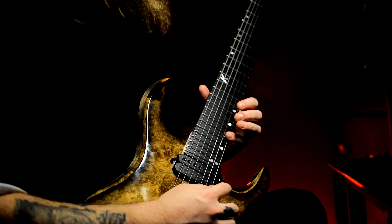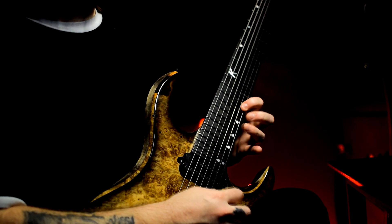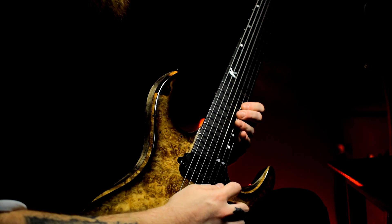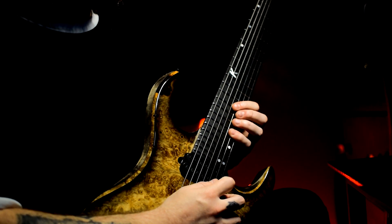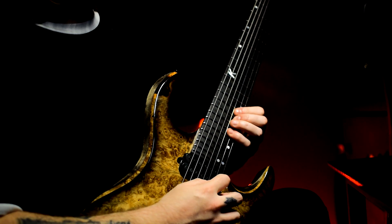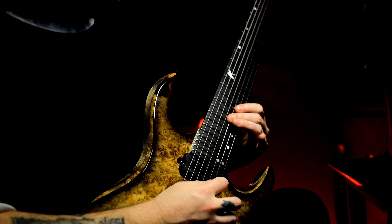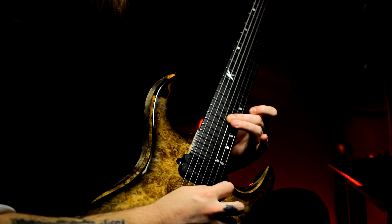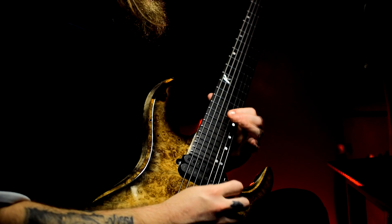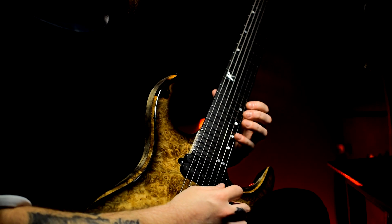The second part of the lick: 19, 18, 15 on the high E, 19 on the second string, back to the high E — 15, 19, 17, 16 — and then back up: 17, 19, 17, 16, then one more string down to the third string — 17 pull off, 16 pull off. Really slowly, that second part of the lick is played like this.